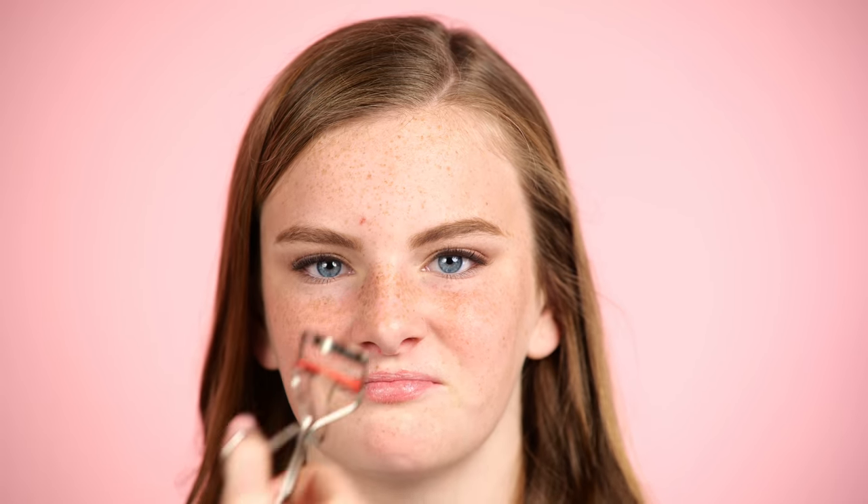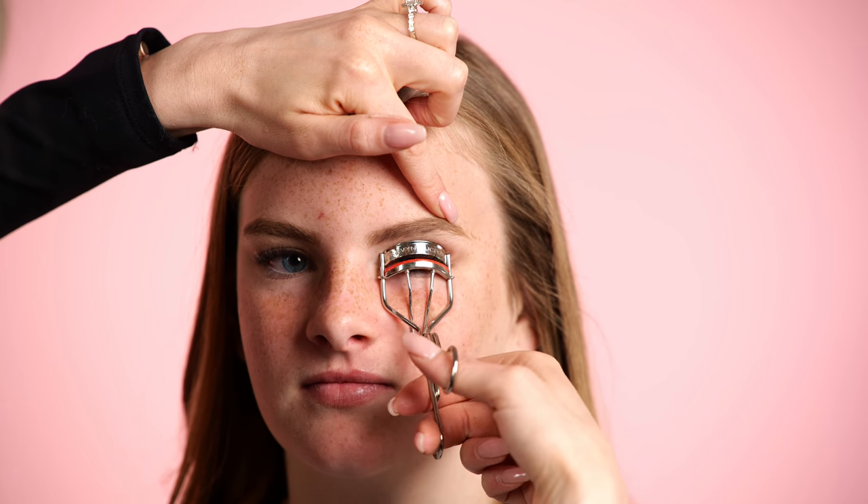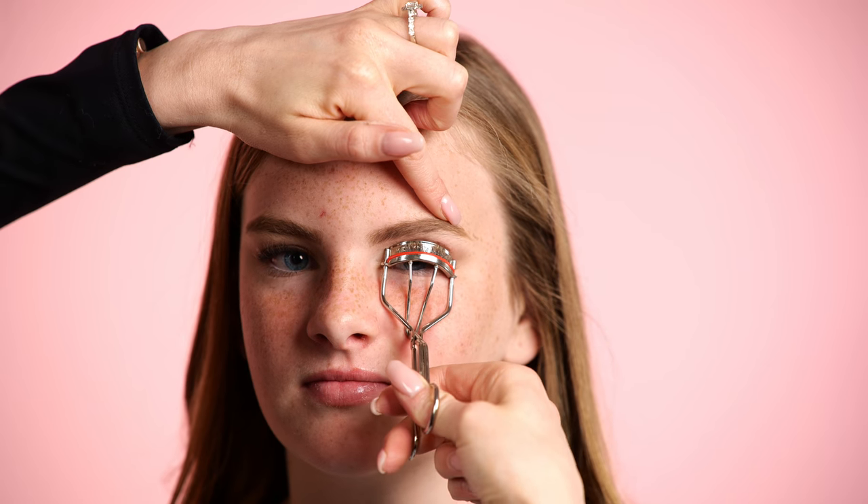Let's curl her lashes, add a little bit of mascara, and then we'll get onto the face to show how I work with freckles. Haley has never curled her lashes before — first time! It feels kind of weird but just squeeze. If you guys have long, thick lashes like Haley, definitely try an eyelash curler — it'll open up your eyes and give more drama.